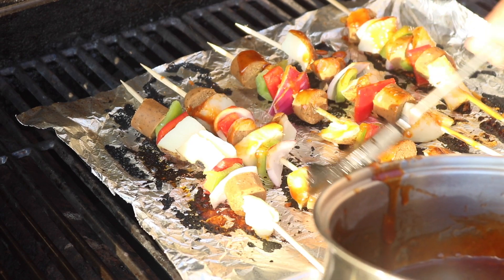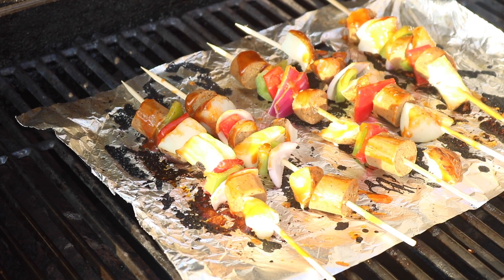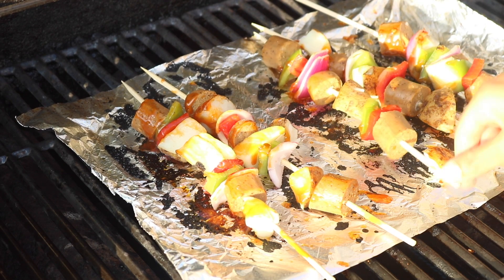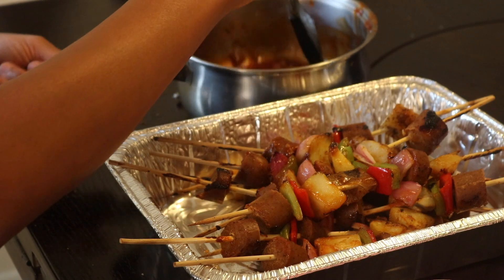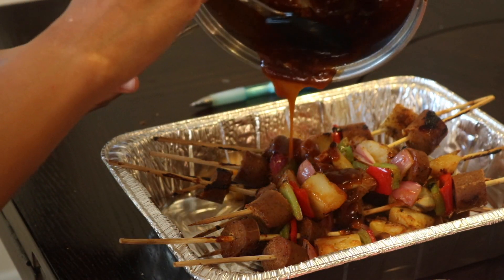This is the next batch — this makes a lot of shish kebabs. I only make half of the batch but it makes like double the amount. When it's done, we're going to pour our remaining sauce over the rest of the shish kebabs.